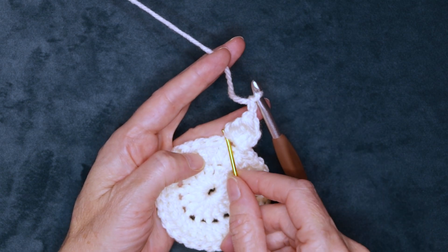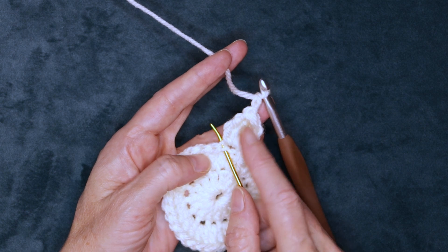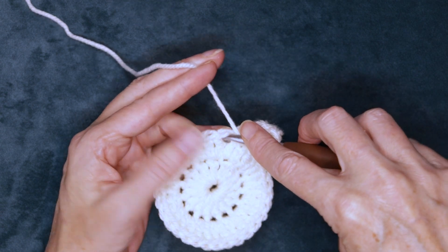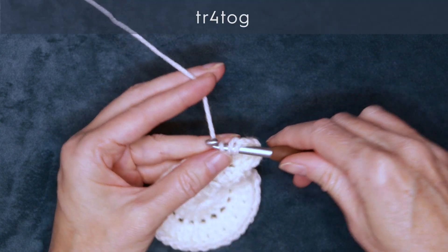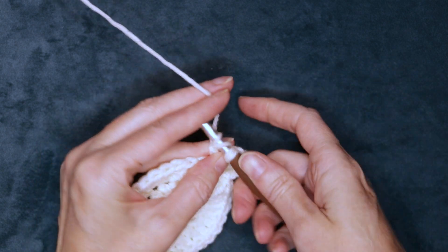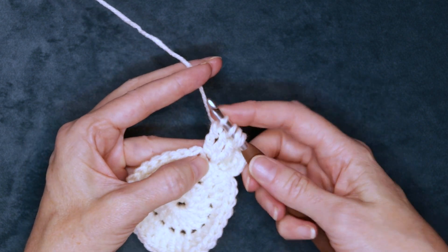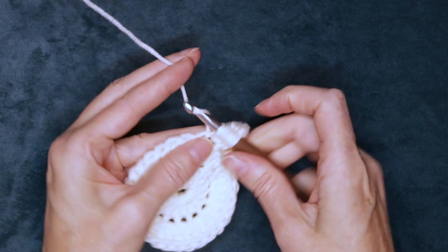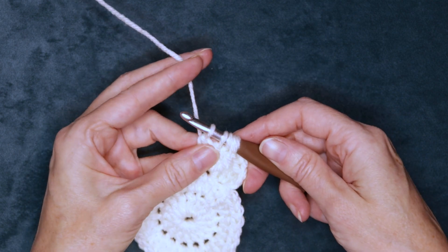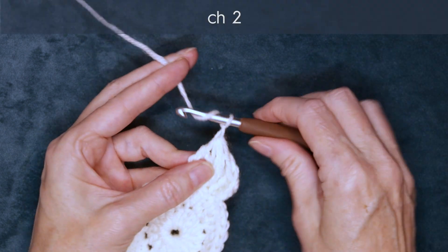Now we're going to skip a stitch. Our next stitch is still this little tiny guy — he's shrunk down right there — so we're skipping that stitch and working into the second stitch right here. Wrap your yarn twice and into the second stitch we're going to start four treble crochets and leave them on our hook. There's our first, second, third, and fourth treble crochet started. So we have five strands on our hook. Wrap your yarn, hold those stitches right up underneath where you just made them, wrap and turn your hook towards yourself, take off all five loops, and chain 2: one and two.